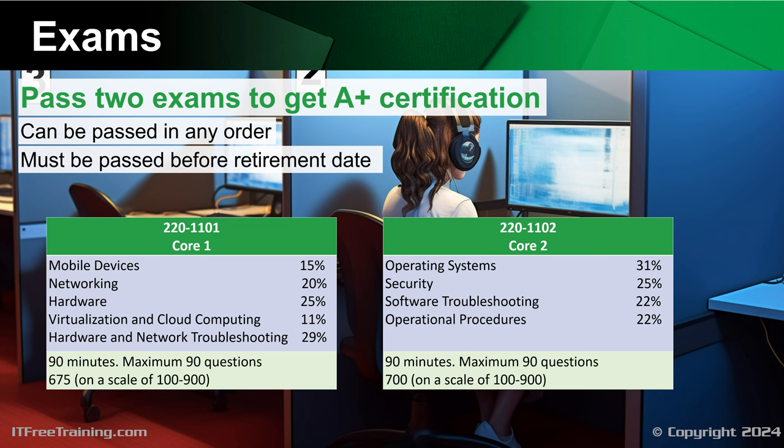The CompTIA A+ certification is designed to validate your foundational knowledge and skills in IT. It is recommended for someone with 12 months of hands-on experience. It will be easier to pass if you have some knowledge of computers. There is nothing stopping you from sitting the exam with no experience in an attempt to get into the industry, but watching videos and reading books will, unfortunately, only get you so far.